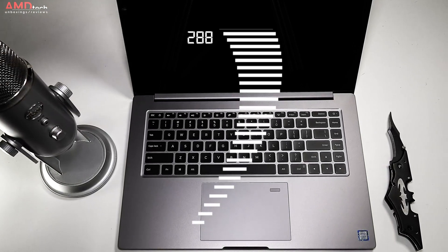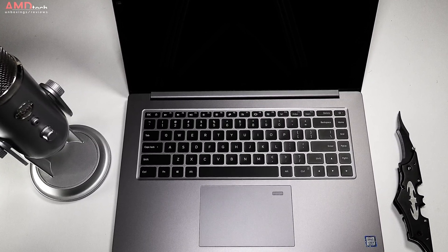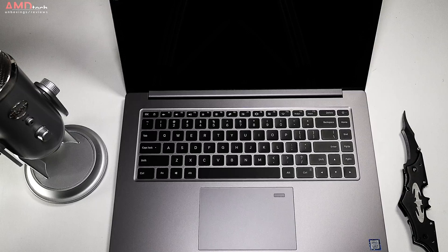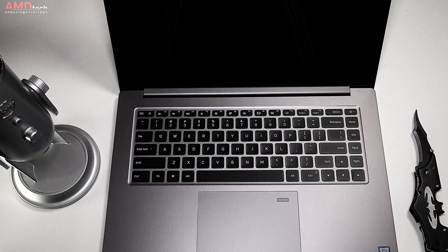There's a 60 watt-hour battery, and in the few days I've had the unit I've been getting around seven and a half to seven hours and 45 minutes in my normal use test. Of course I'll be doing thorough testing and reporting my findings in the full review.